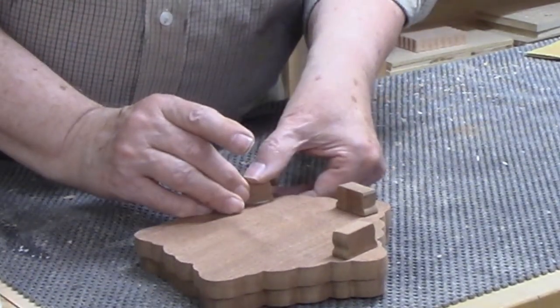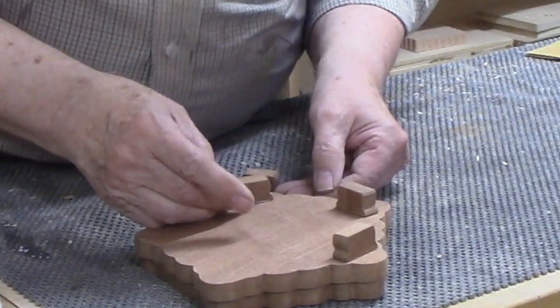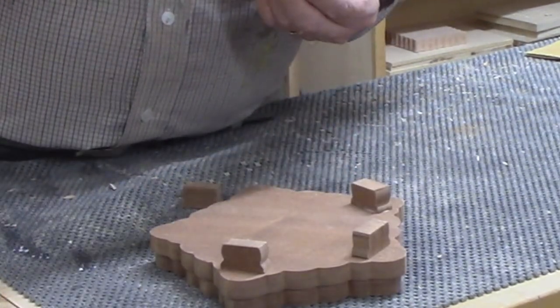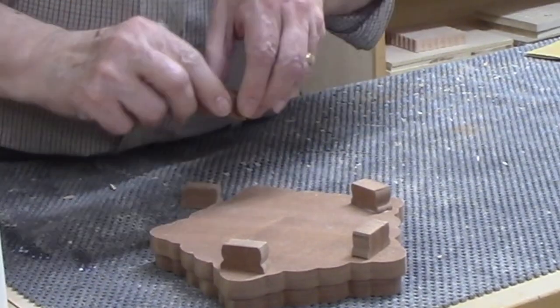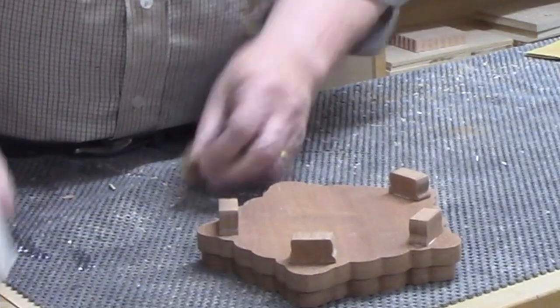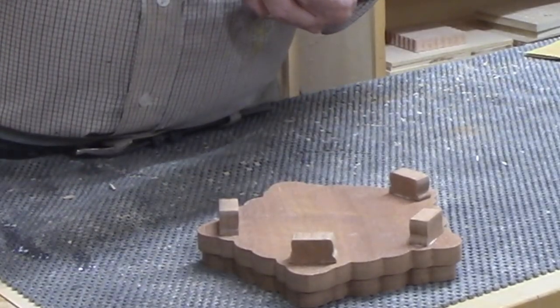I briefly considered using F-clamps but rejected that idea. The drawback to F-clamps is that while you're tightening them, the circular motion of the clamping pad tends to move parts out of alignment. Since the feet will be on the bottom of the assembly, they could move while I was applying clamps and I wouldn't be able to tell they'd been moved out of alignment.